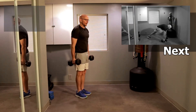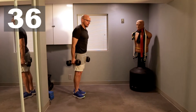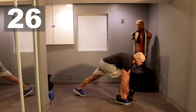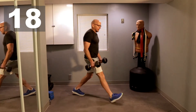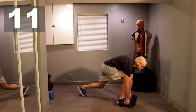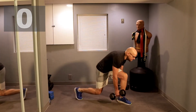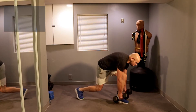Step forward and bring the weight all the way to the ground — and that's what we're doing. One, forty seconds. Stay with me. All right, ten more seconds. And we're done.